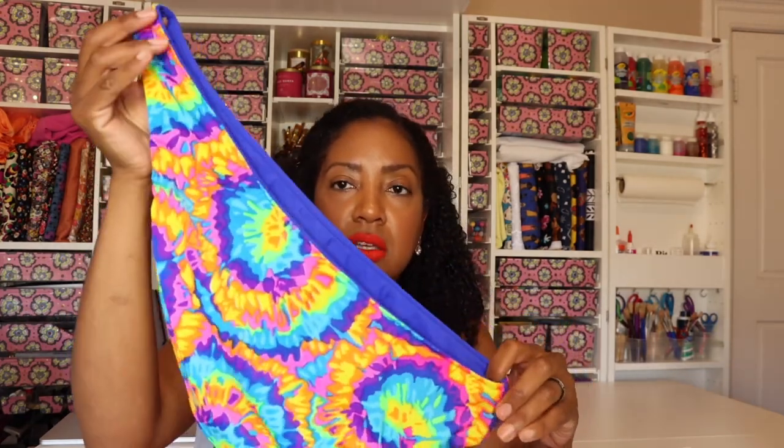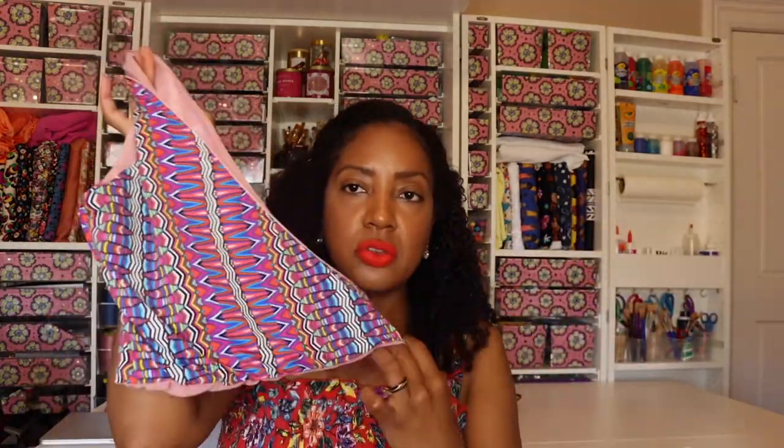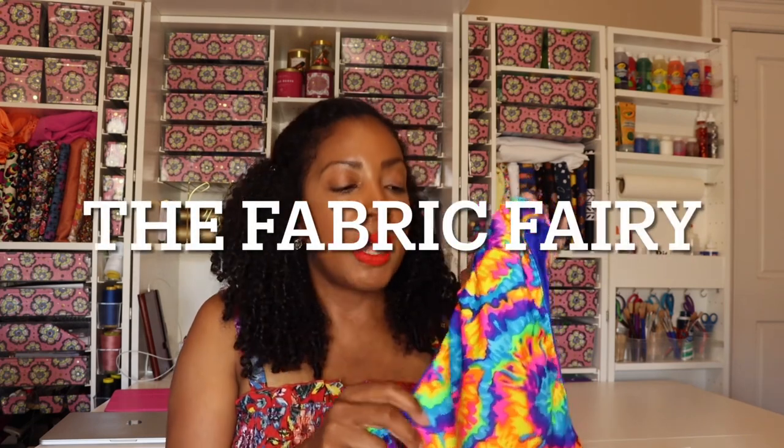The next thing I want to talk about is the fabric I chose. I chose this wonderful tie-dyed looking fabric on one side and this solid blue on the other side. I also made two versions of this swimsuit. This second fabric is a really great print I purchased on clearance for only $7. All of my fabric came from Fabric Fairy, and I'll insert a link to the website below. Each piece of fabric I purchased was one yard, somewhere between $10 and $12.